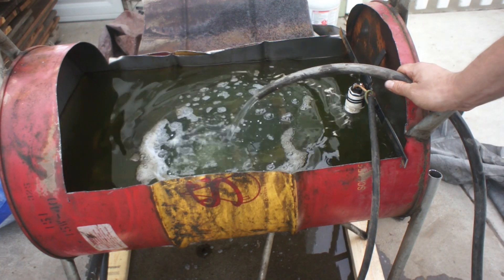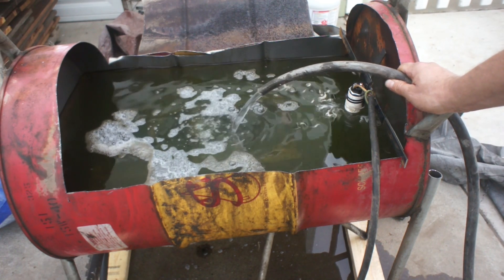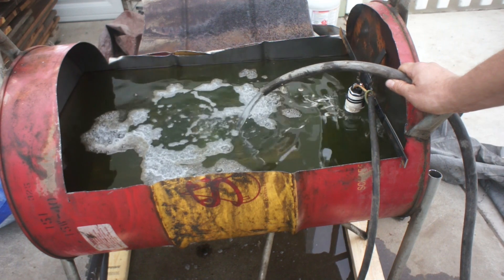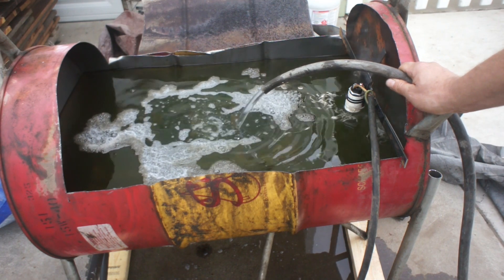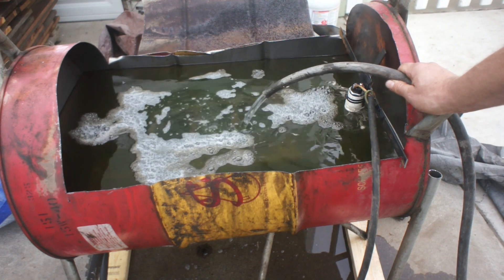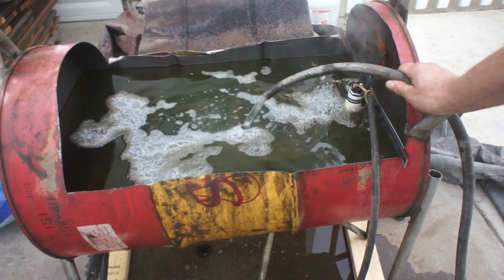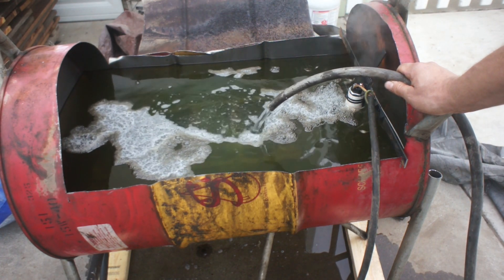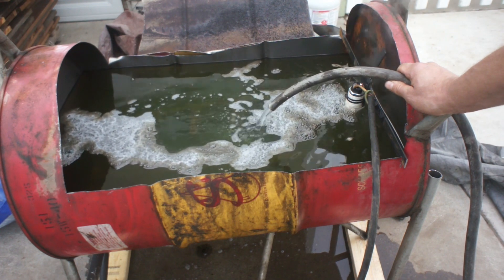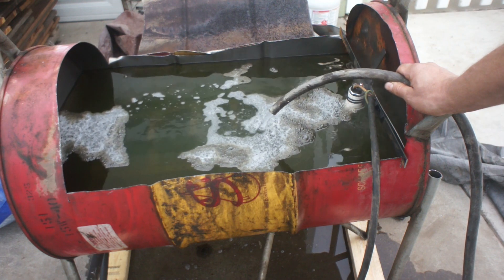I'm guessing there's probably a few guys out there wondering: why wouldn't you just pay the machine shop to hot tank it and do this for you? Here's the thing — I called my local machine shop. They don't hot tank anymore, they do a jet wash. Apparently the jet wash doesn't really clean out coolant passages. So I'd be back here again trying to clean out coolant passages and I would have paid for a jet wash that only cleaned the outside of the block. I can do that on my own.